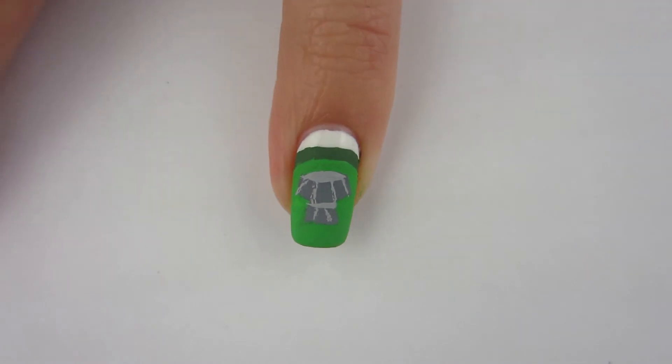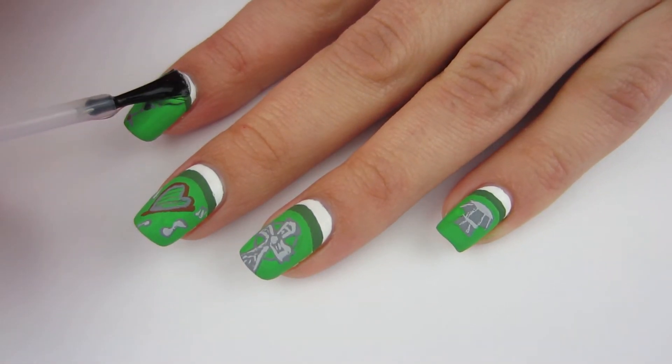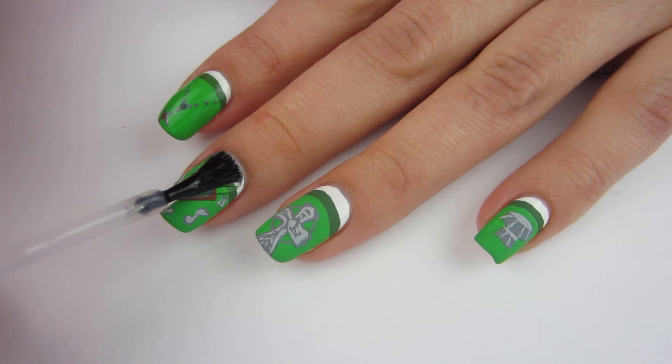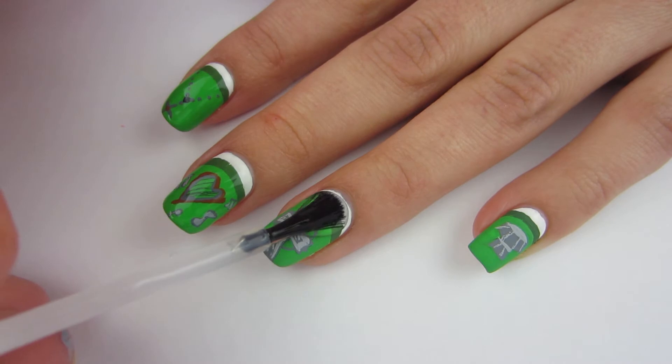That one is done and I think it turned out pretty well. Now I've got to get some top coat on these. The top coat with the acrylic paint I use is matte, so when I put this top coat on it made a world of difference — it made the green pop and just made it so shiny. I love it.